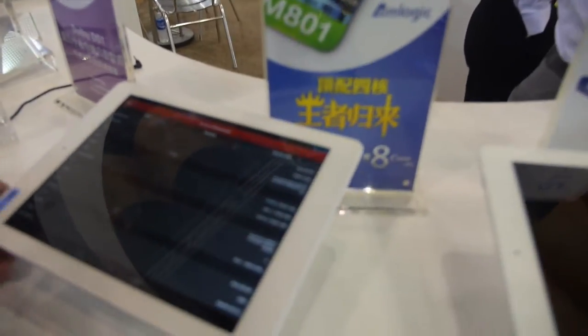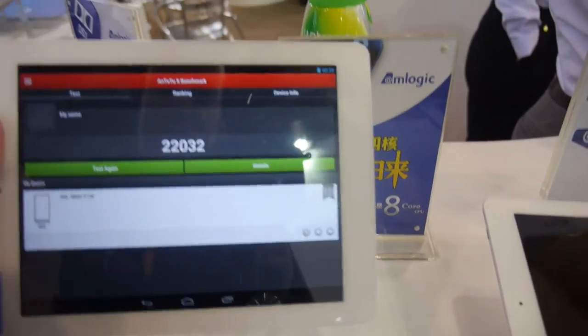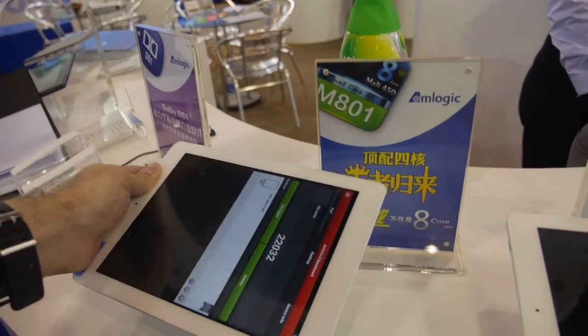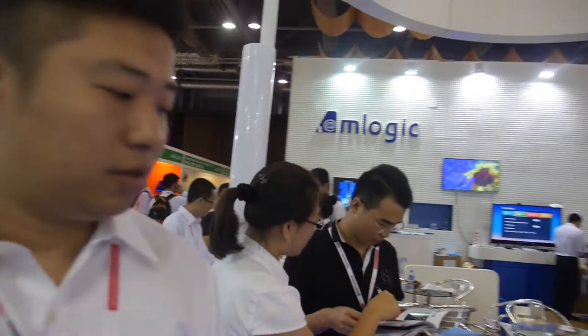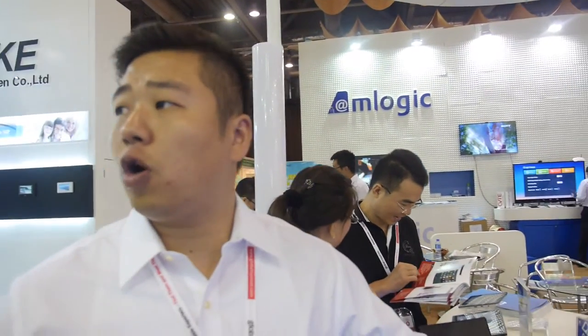They're showing a Qualcomm solution tablet using the M802. The Antutu 4 benchmark score is around 25,000, which is higher than the 3188 chip at 5,000–6,000. The chipset only launched last month so they're still tweaking the software.